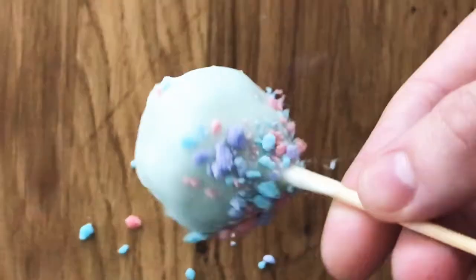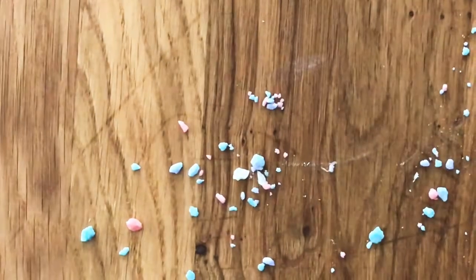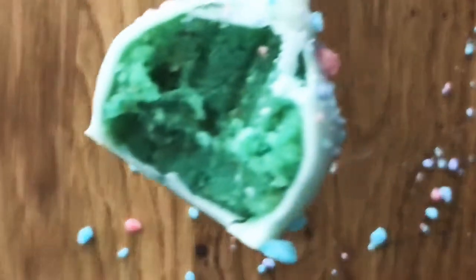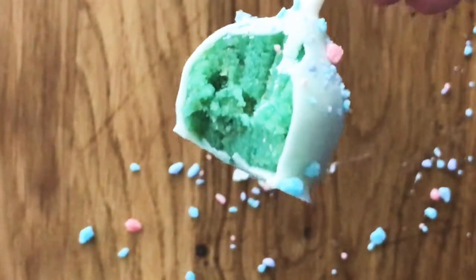While that's mixing, I'll grab my butter. Because you can't have shortbread without butter. I cut the butter into uniform cubes and add them in. I'm mixing this until all of my mixture comes together to form a dough.